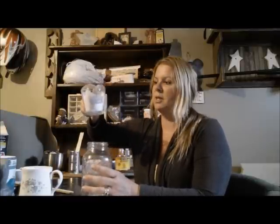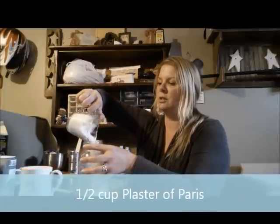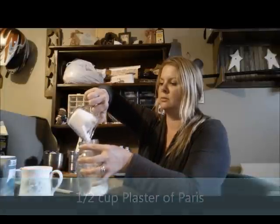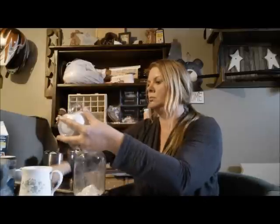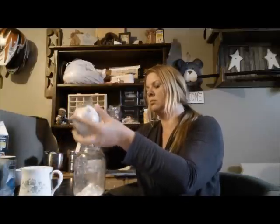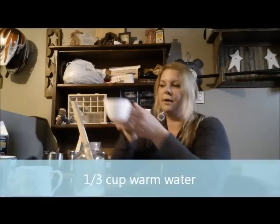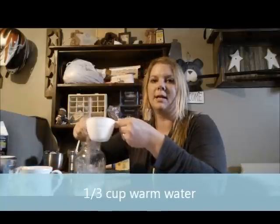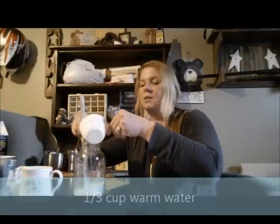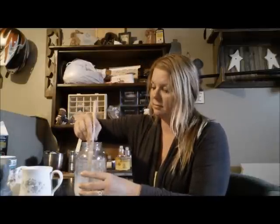First thing you do, you want to take about a half a cup of Plaster of Paris and just pour it into your jar. You'll want to mix this with about a third of a cup of warm water. I use warm water because it helps dissolve the Plaster of Paris and it keeps it from hardening. So just mix that until it's smooth, make sure there's no lumps in there.